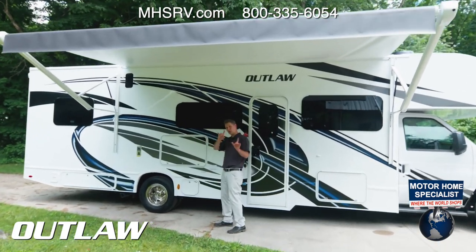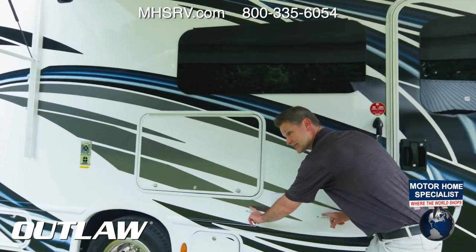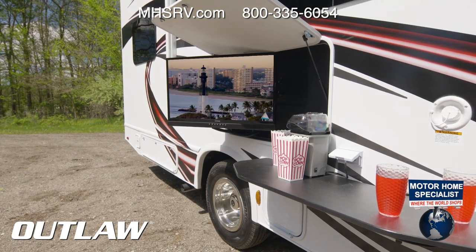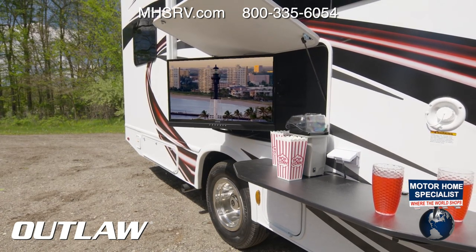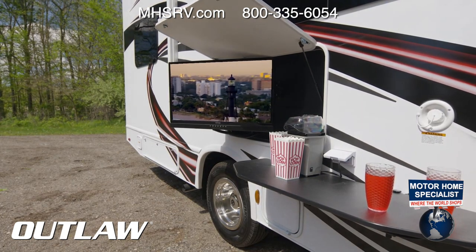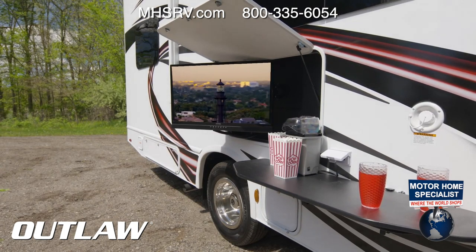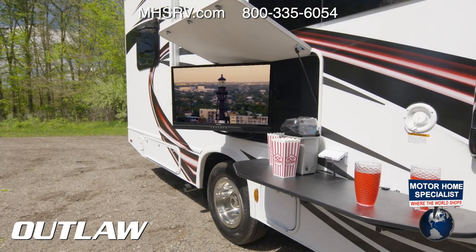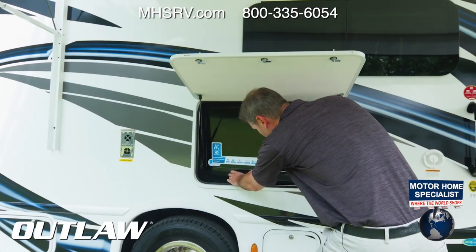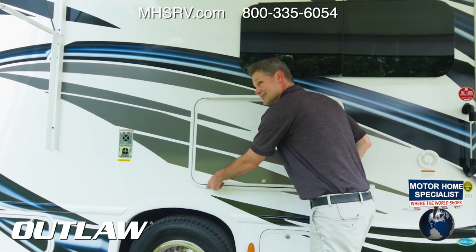In the garage area outside, the portable table mounts right here on the exterior, and there's an outlet where you can plug in a blender or a popcorn maker. Check this out — movie night on your 32-inch TV right here. You can swivel it however you want, then lock it up and away you go to your next movie night.